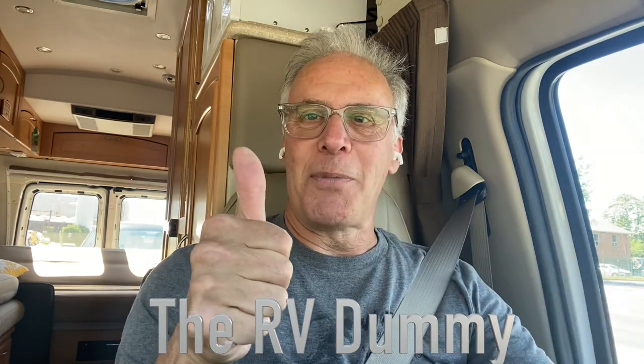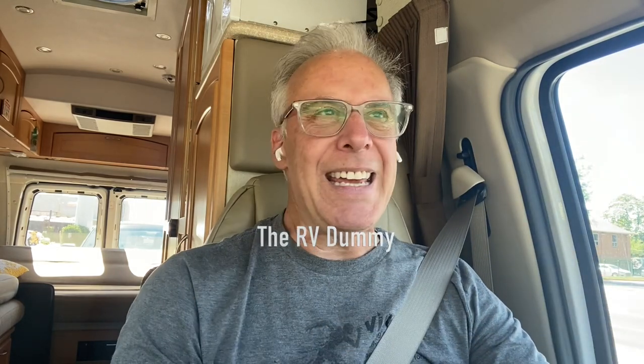My conclusion is they make a difference — they're definitely better. Does this Class B RV drive like a luxurious car? No, it still does not. But it's definitely improved, and I'm willing to put this kind of money into it, especially since my shocks were 16 years old. I wanted a newer set. We'll give them a thumbs up — talk to you soon, Dr. Dave the RV Dummy, see you soon.